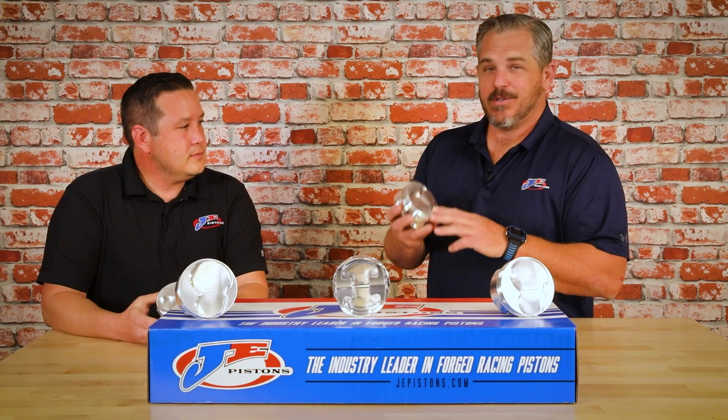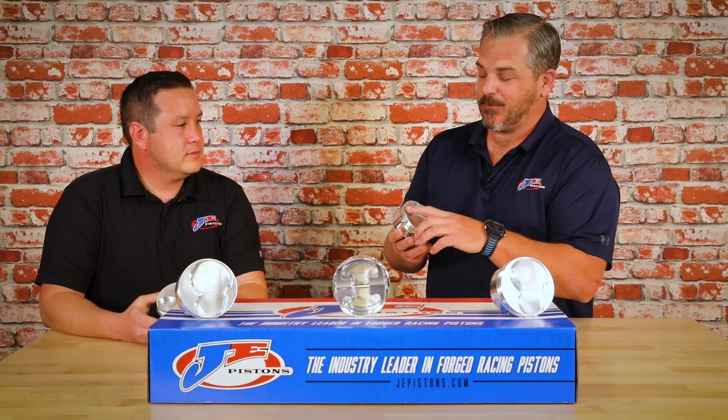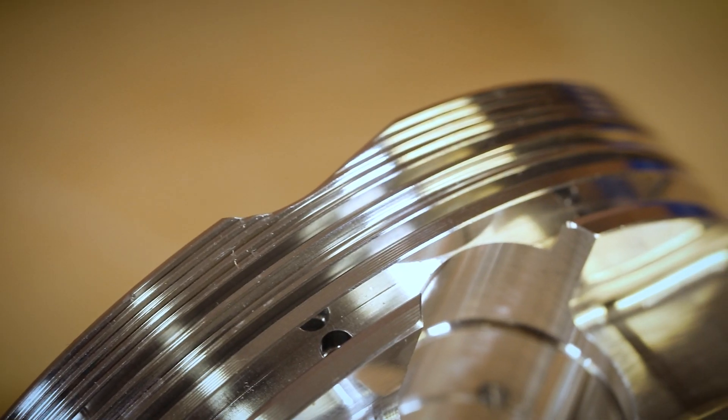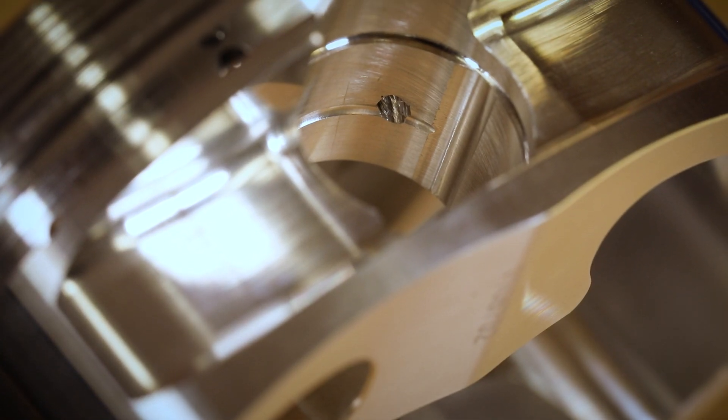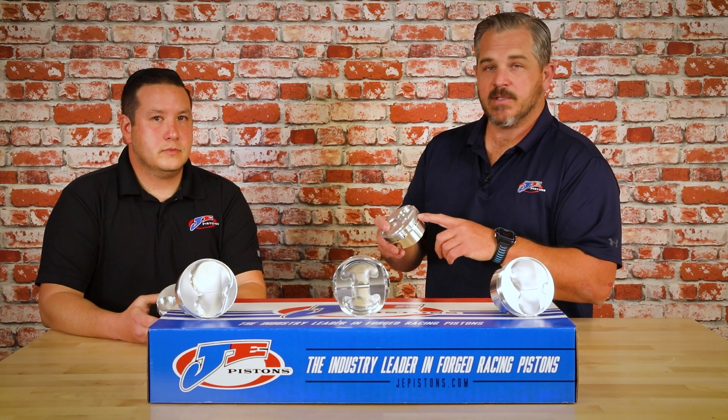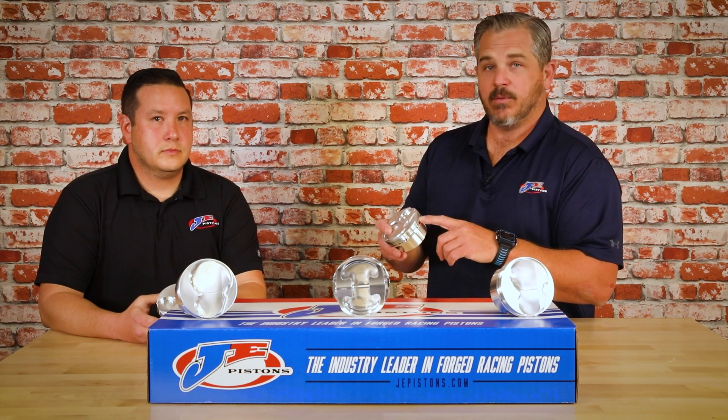This brand new 13 degree piston features vertical gas ports, contact reduction groove, accumulator groove, double pin oilers with broaches, and JE's ultra groove — the smoothest and flattest ring groove in the industry.